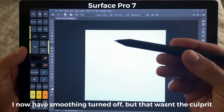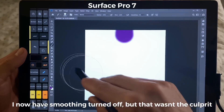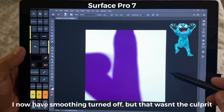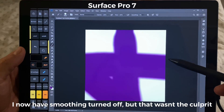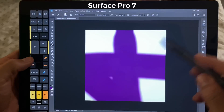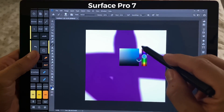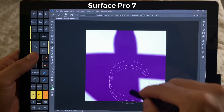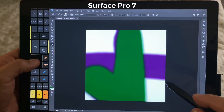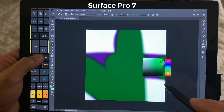With the same setup using the Surface Pen on the Surface Pro 7, this is the i5 model. And this seems to be working better. I had quite a few problems with this before I updated to the newest version of Windows 10, 1903. Let's change color.